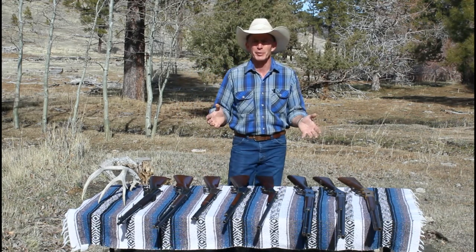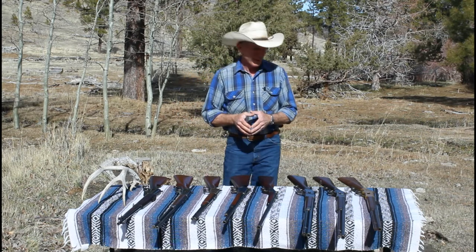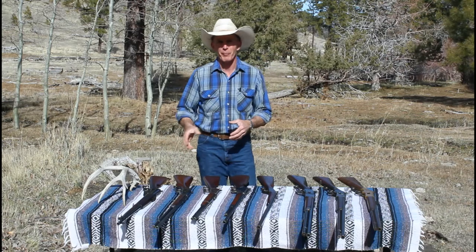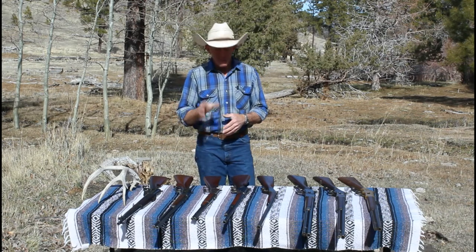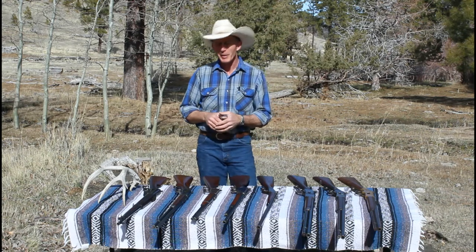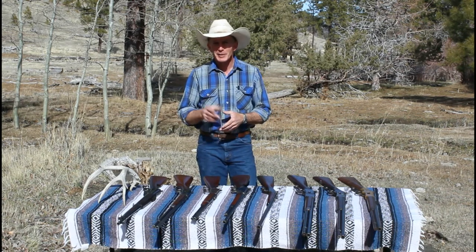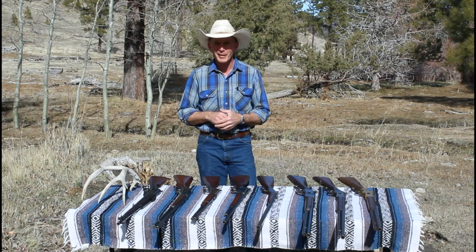We're talking lever action Winchesters and the classic era. We're going to go through from 1866 all the way through an 1895 — all the lever actions in between. And there are no reproductions here; these are the real deal. We're going to go through and talk about them a little bit, but most importantly we're going to have a little fun and maybe put a few shots through each of them. So stick around. We'll talk a little bit about them and then we'll load them up and see how they do.